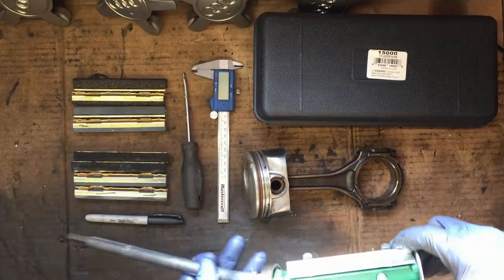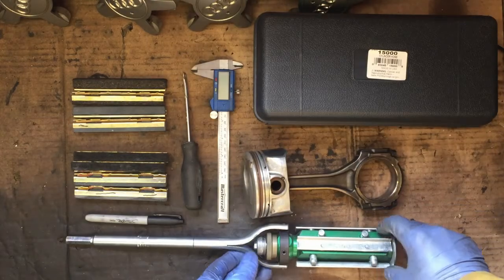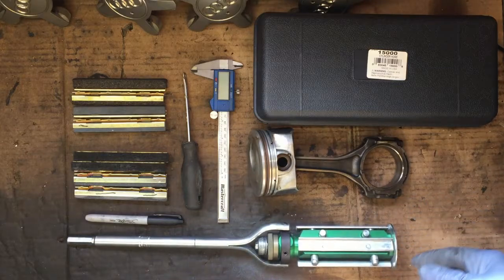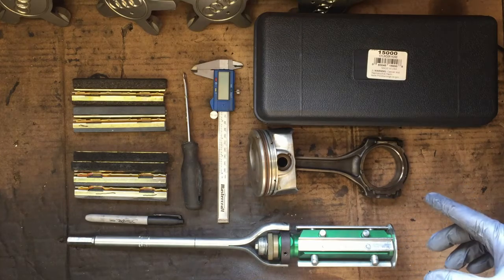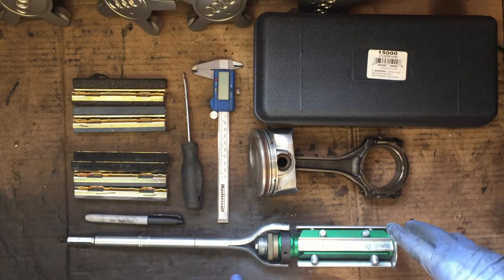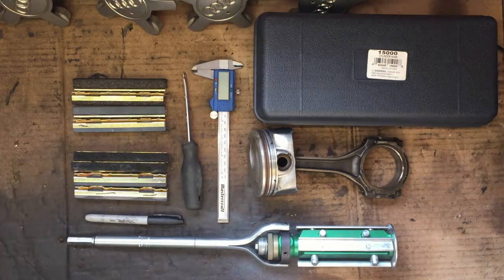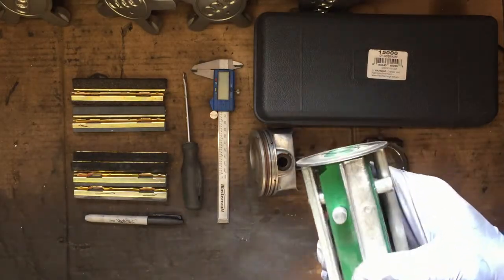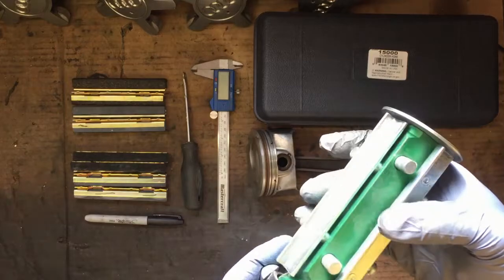I bought this rigid hone instead of going to a machine shop — partly to save money, but also because there's no satisfaction, there's no fun in just dropping the part off. I still have some room for error and a backup plan; if I can't make it work, I can still send it to the shop. This looks promising. I've already done a couple of cylinder walls and will follow up with another video about it.